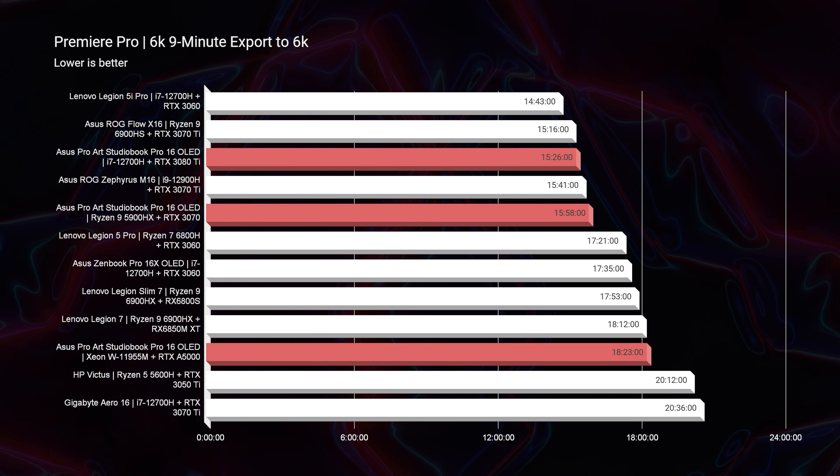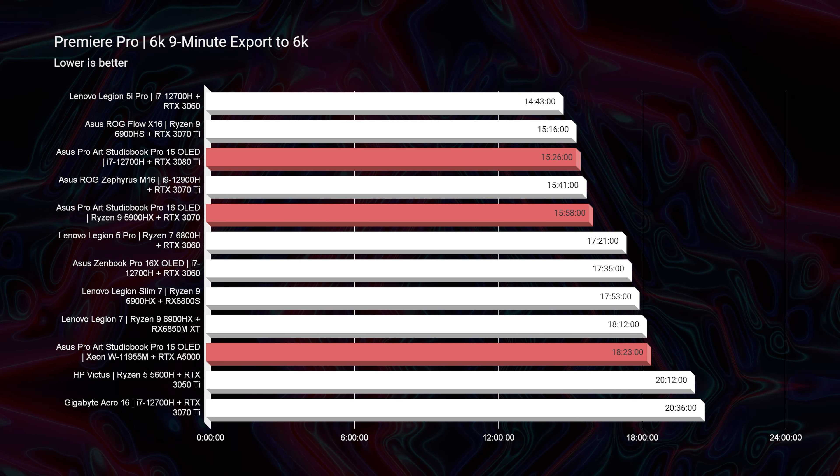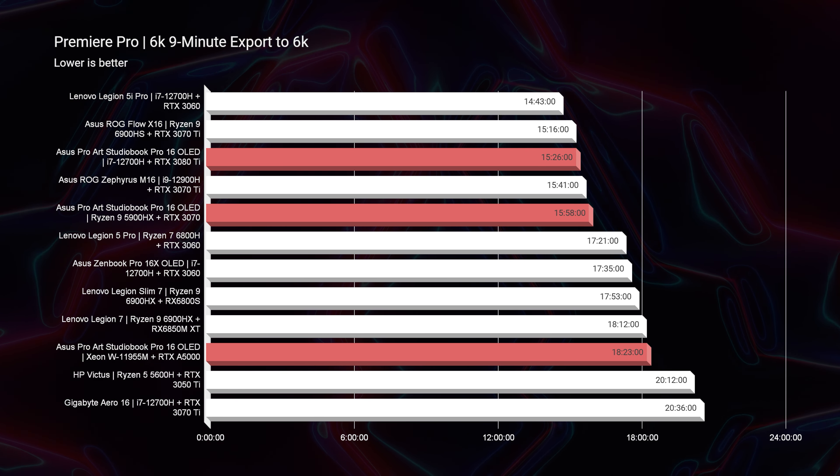Looking at the 6K export time, you can see that the winner is actually the i7-12700H and RTX 3080 Ti. Surprise, surprise. The 6K export time is definitely the best with that powerful GPU.